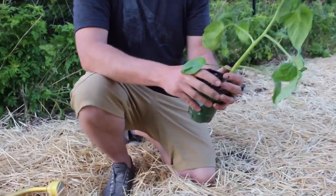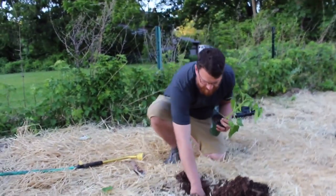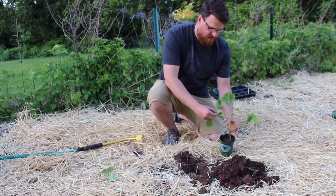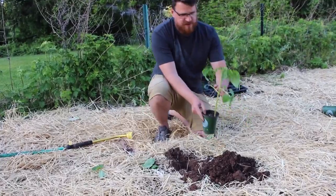So what you do — and you have to kind of be brave here — is pull all the leaves off on the bottom part of the tomato and the stems, and just leave the top set.